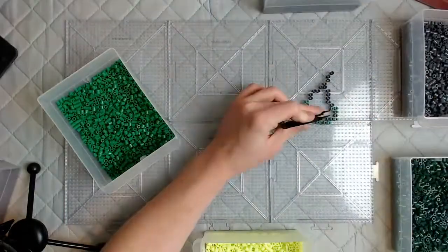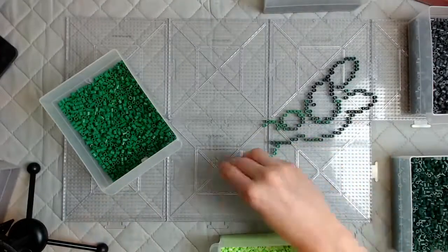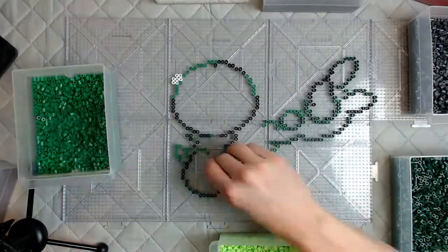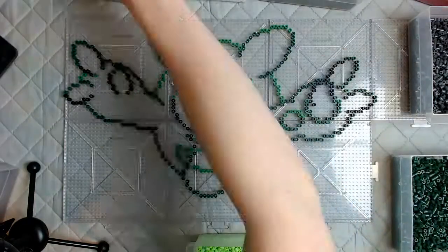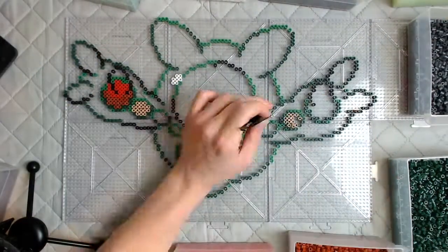Pokémon number 579, Reuniclus. I've been waiting so long to make this guy. I had to order the new sour apple beads that I didn't have yet. And I was looking at the pattern and I was like, sour apple would look perfect with Reuniclus. And I finally was able to get some because I ordered them, but they took like five days to get here.